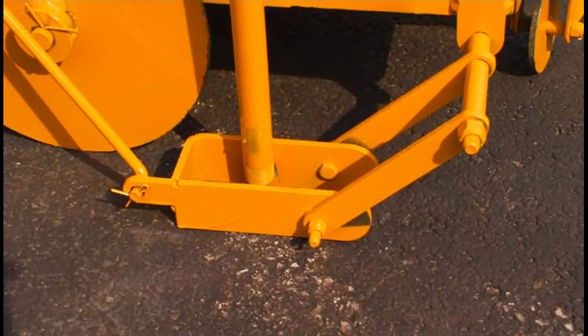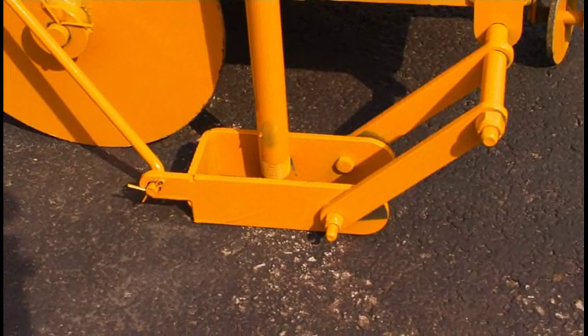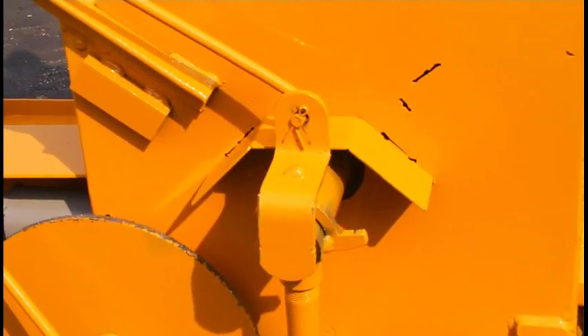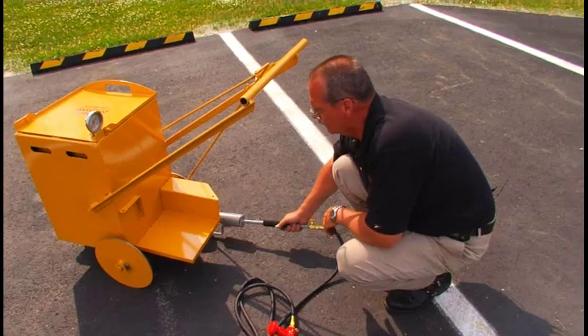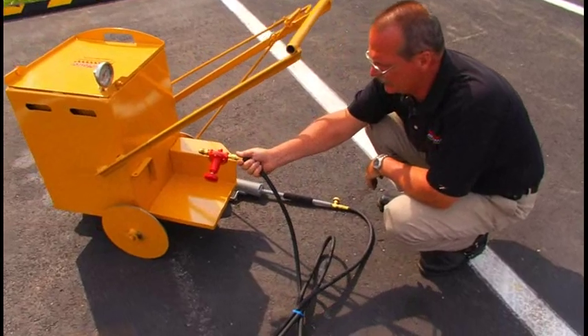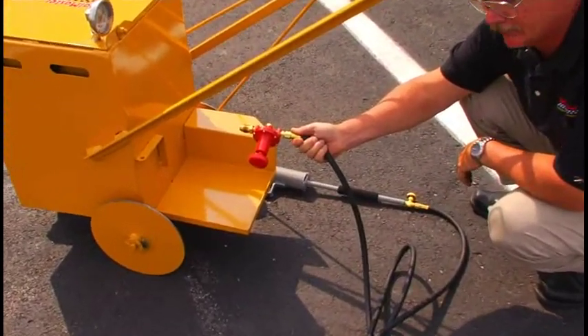The shoe drops down to the pavement surface, and then by squeezing the valve to fill the shoe, just push forward and follow the crack. The propane tank sets up here, the regulator attaches to that, and it's preset at 30 psi.